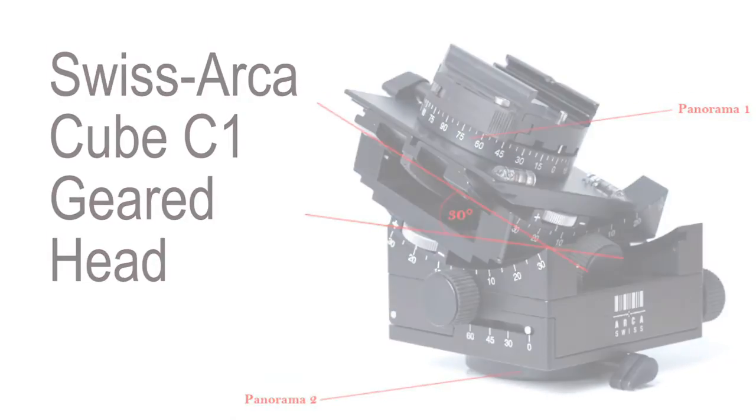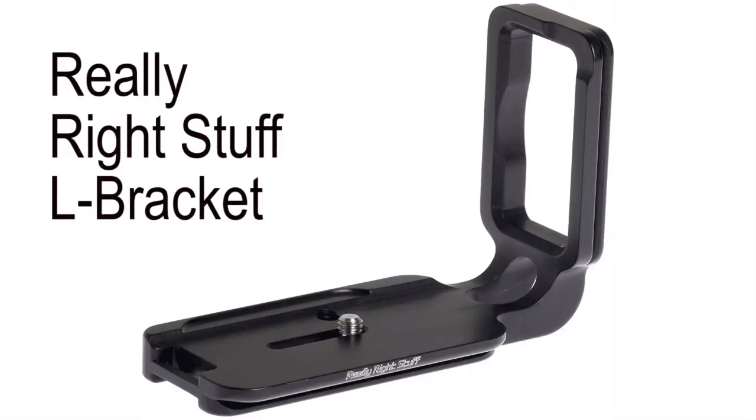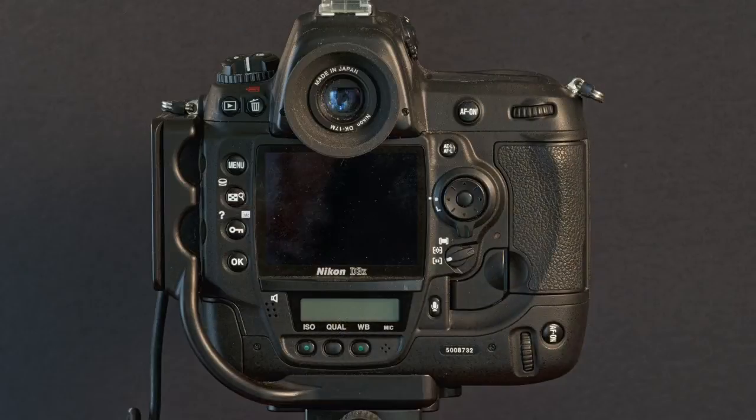But if what you have is still life — like a flower — there's no sturdier head available that I know of. Unfortunately it costs about $1,700, but it's perfectly stable and worth every penny. I love it. L brackets are one of the things you just have to have. An L bracket is a quick release L bracket with a base that's Arca-style, so it goes into an Arca-style quick release clamp. This allows you to switch your camera between horizontal and vertical portrait mode.